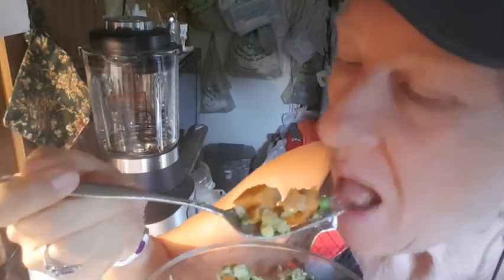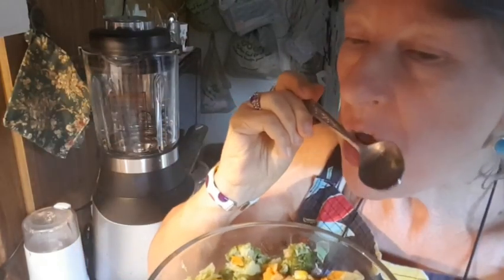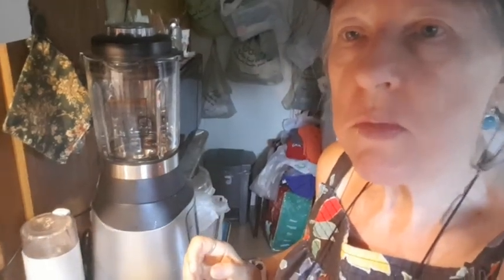Nothing in this bowl is over 600 calories a pound. It's just packed with nutrition and low calorie. Thank you, Chef AJ. Two of my heroes — Chef AJ and Dr. Goldhammer.